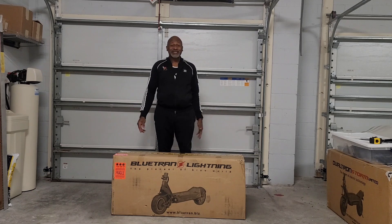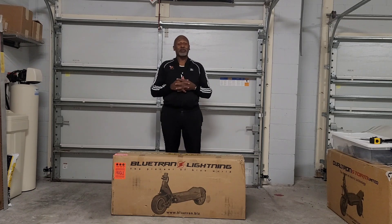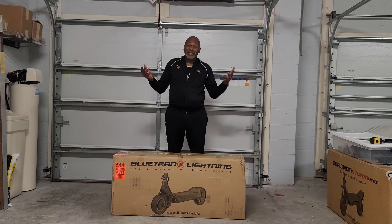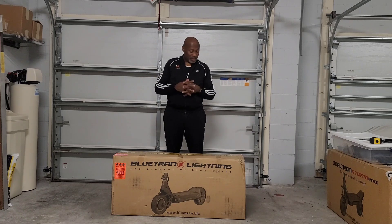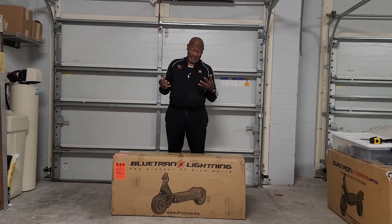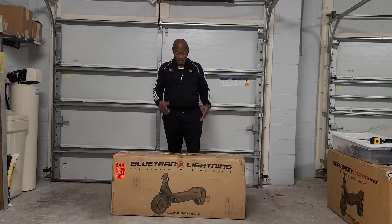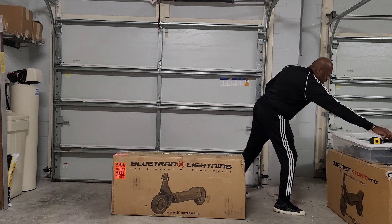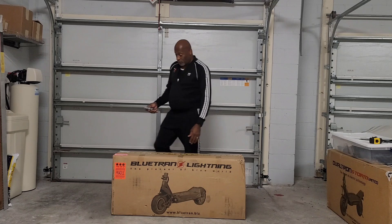Hey Scootopians, Old Man Dan here. Welcome to Scootopia. We got an unboxing today — I'm going to be unboxing the Blue Tram Lightning. This is the 35 amp hour version, so let's get into it and check it out and see what we got.